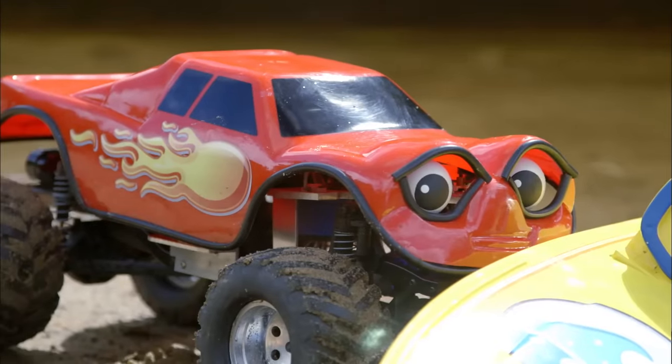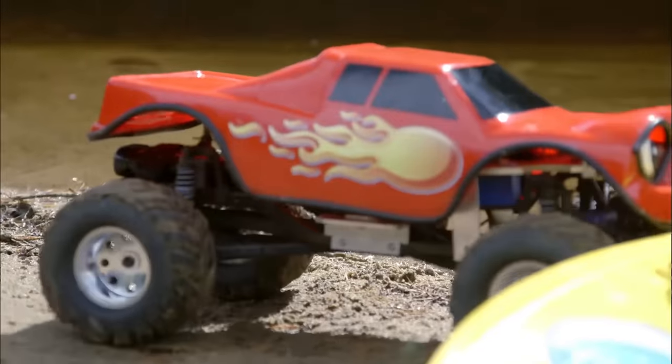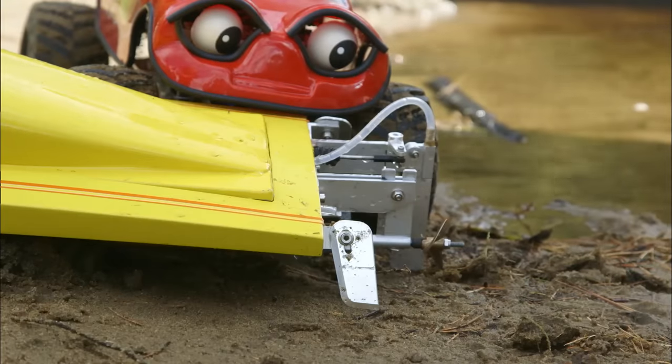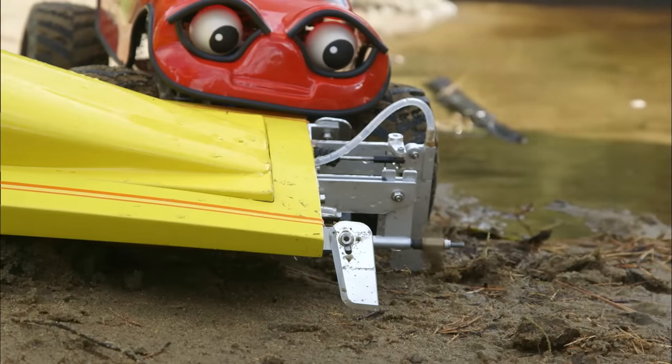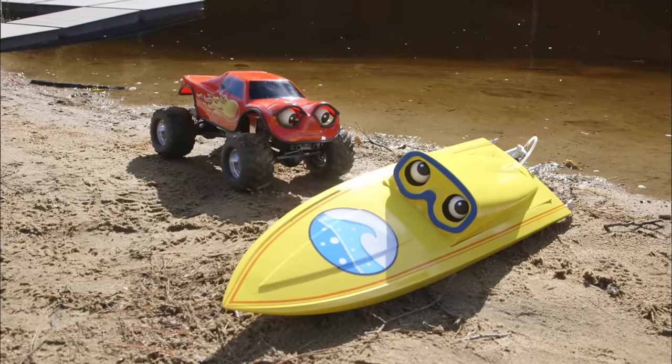Yeah, you shouldn't be on the land. Don't worry, I'll get you back where you belong. Let me just have a look. Okay, try backing up. Oh, I see the problem, Bob. Your propeller is in the air. What do you want to do? Maybe I can give you a push.